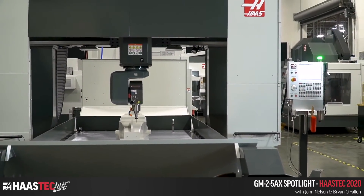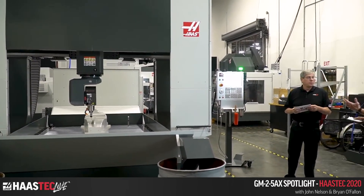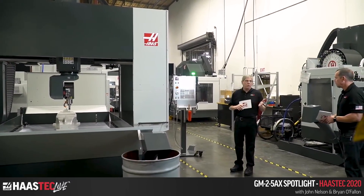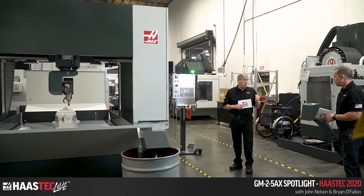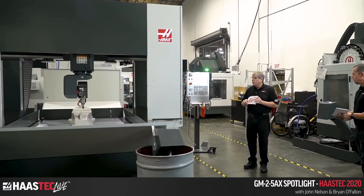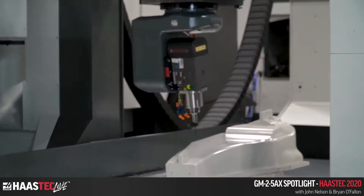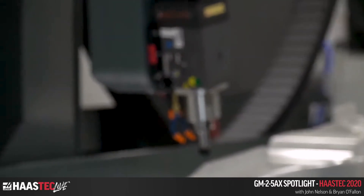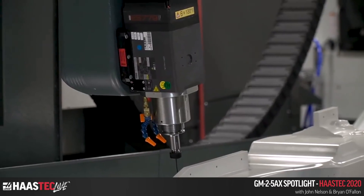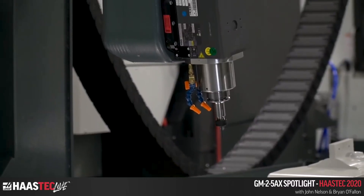The spindle you see running is a 20,000 RPM spindle — 16 horsepower peak and 13.4 horsepower continuous. It's really terrific for trimming composite structures, finishing work on 3D surfaces, and hole making.